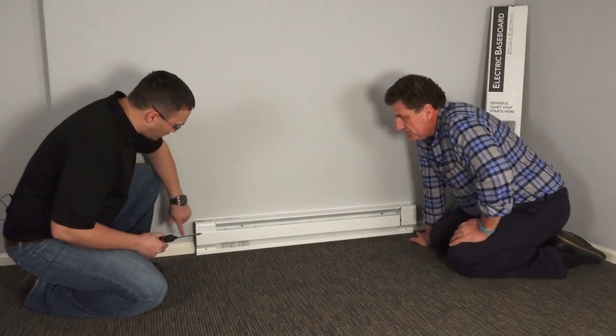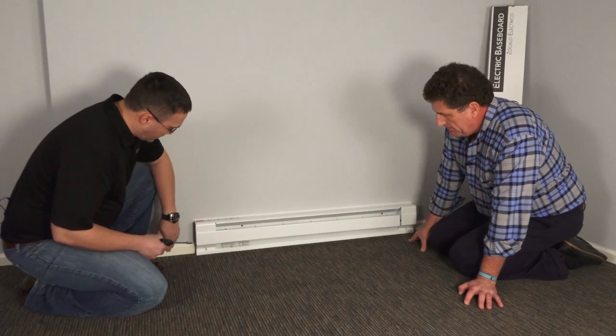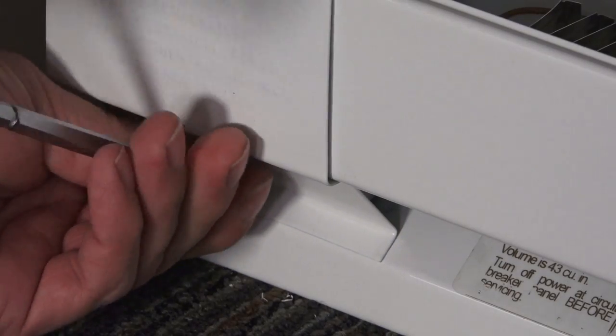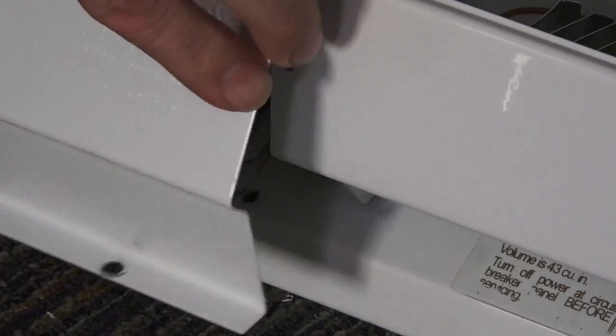Okay, let's see it. So what we're going to do is we're just going to take the end plates off of the heater. I'll take this one off and you can go ahead and take the other one off. Big responsibility, man — we can handle it. One screw. There we go. I'm going to take the end plate off.